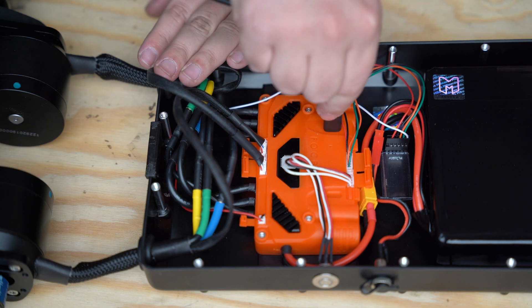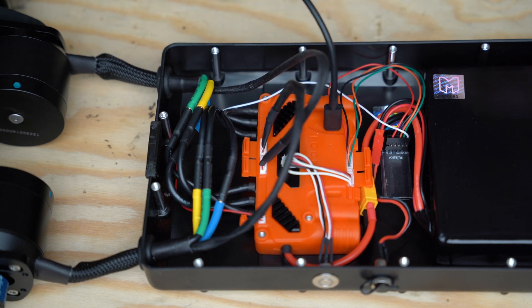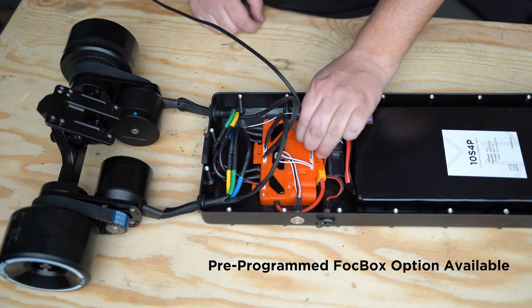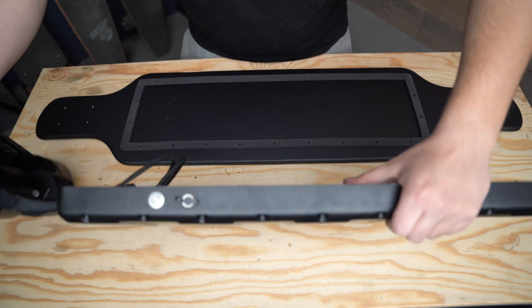Now it's time to configure the FOC box settings. We've actually made a separate tutorial on how to do this — it's not very hard at all and will take you about 15 minutes. I'll link it in the description below. After you've finished configuring the FOC box settings, it's time to install everything onto the deck.